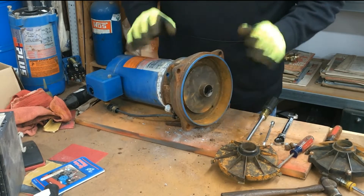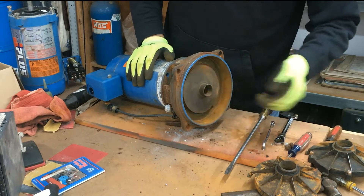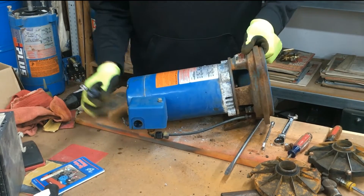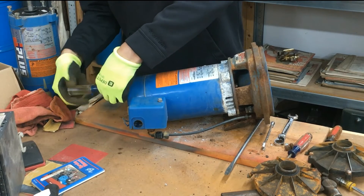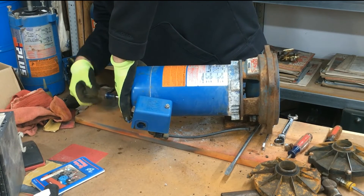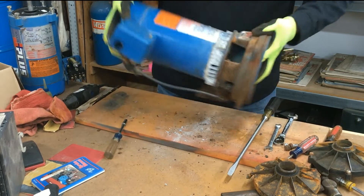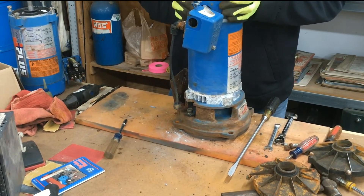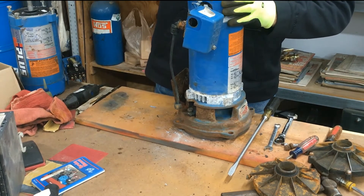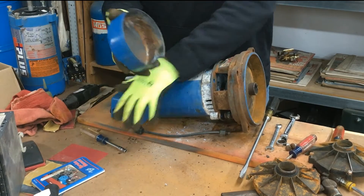Once you take the impeller off you're left with the guide vane. The guide vane is just free-spinning, but to take it off you have to stop the motor from spinning. To do that, take the back motor cover off using a quarter-inch socket — there are two bolts. Just loosen them up and the cover will pry off. The bolts don't come out; they stay in the cover — just loosen them and it'll pry off.